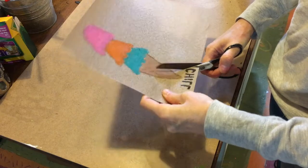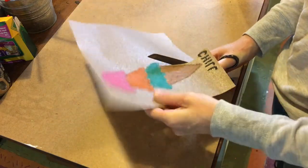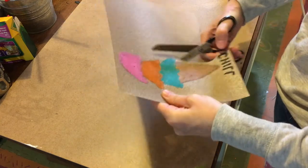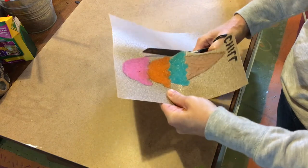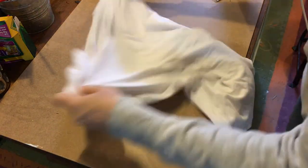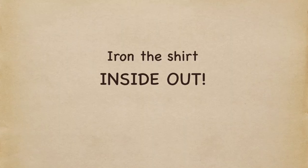After you've drawn out your piece, cut it out with an old pair of scissors. The reason for this is so you don't get little pieces of crayon caught all around the edge. Once it's cut out, shake it off to make sure all the crayon bits are removed. Then take your shirt and flip it inside out.